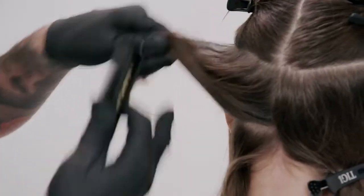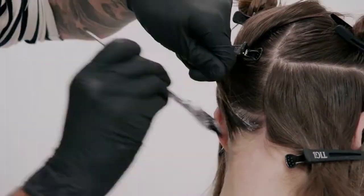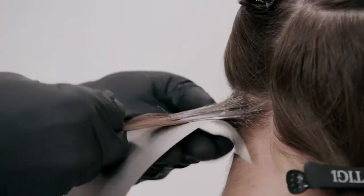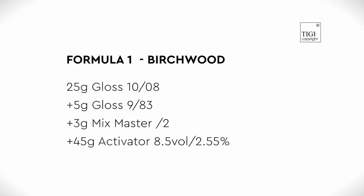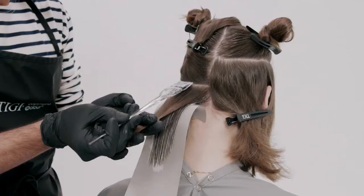Put on protective gloves. Starting from the nape, take 1-inch partings and apply Formula 1 from the new growth through to the ends. Repeat until the section is complete.